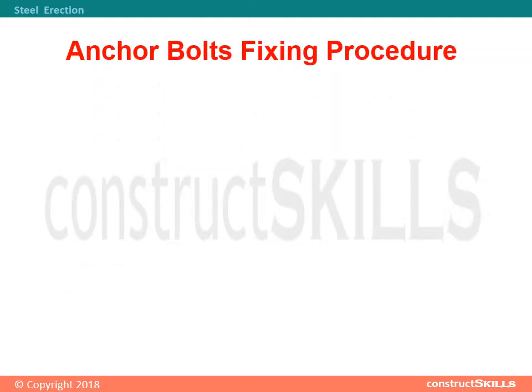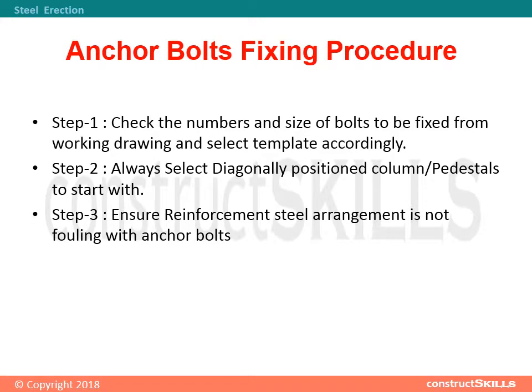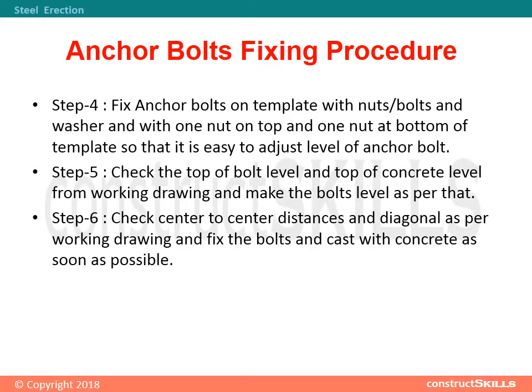Anchor bolts fixing procedure. Step 1: Check the numbers and size of bolts to be fixed from the working drawing and select the template accordingly. Step 2: Always select diagonally positioned column pedestals to start with. Step 3: Ensure reinforcement steel arrangement is not fouling with anchor bolts. Step 4: Fix anchor bolts on template with nuts, bolts, and washers — one nut on top and one nut at the bottom of the template so that it is easy to adjust the level of the anchor bolt.